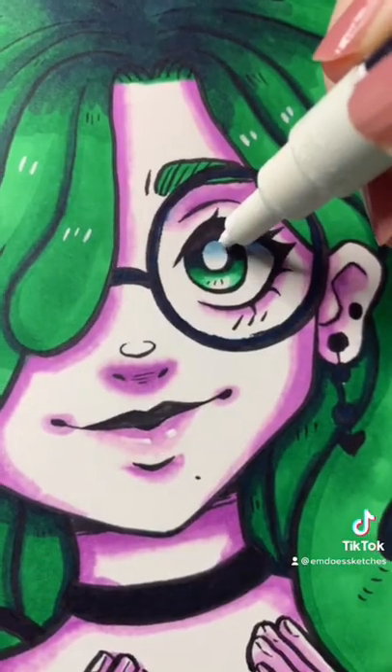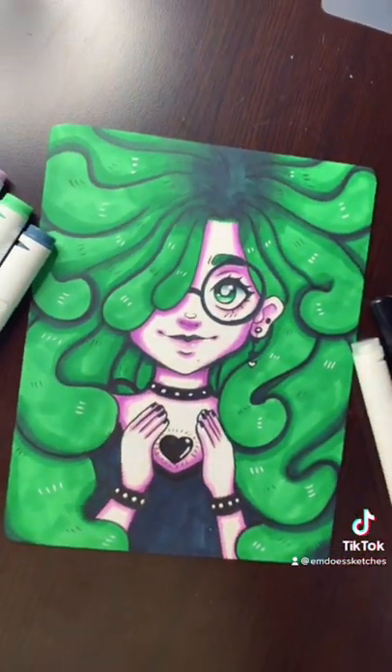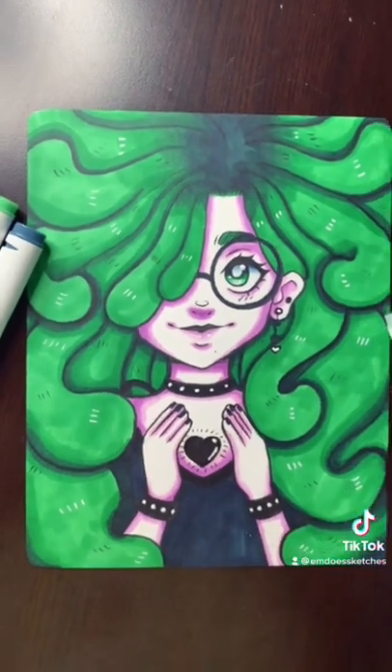I'm really happy with how this drawing turned out — it kind of reminds me of Splatoon a little bit. If you guys are interested, I actually put this drawing up on my shop, so if you like it enough you can grab it.